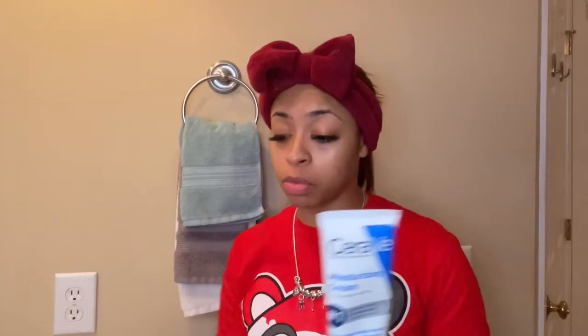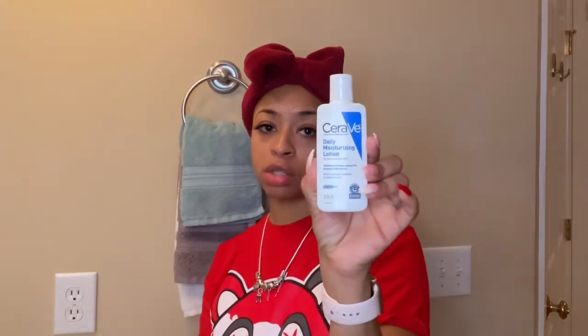This is a serum, so you will follow up with it using a moisturizer. The moisturizer that I've been using is this CeraVe Moisturizing Cream. I'll use the cream if my face is feeling more dry on colder days. But throughout the day, I normally just use this Daily Moisturizing Lotion on my face.